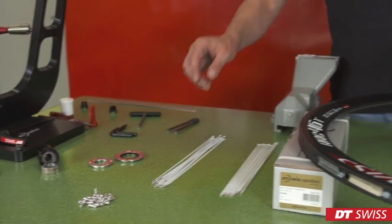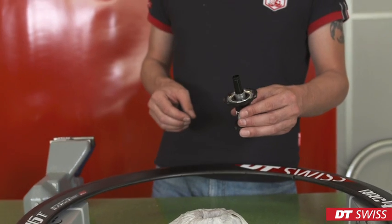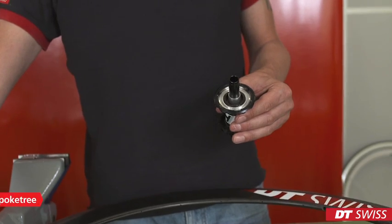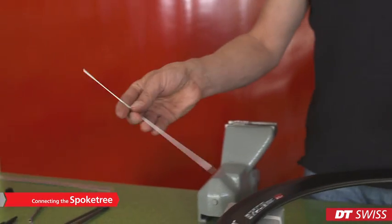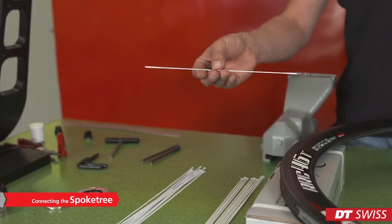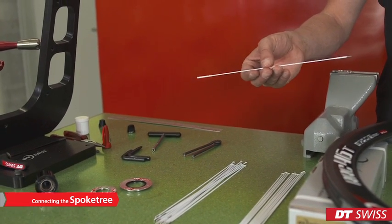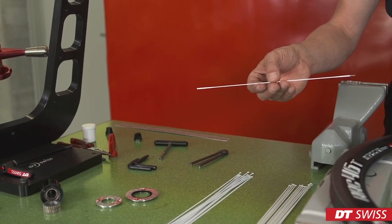Now we can start to assemble the spokes with the hub. Spokes on the left side and on the right side are different. In this case, we have aero-comp spokes on the right-hand side and aero-light spokes on the left-hand side.